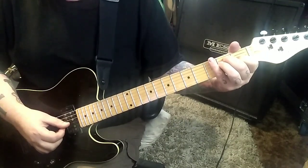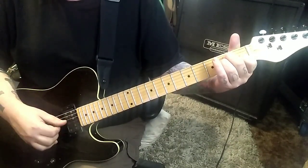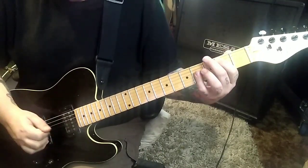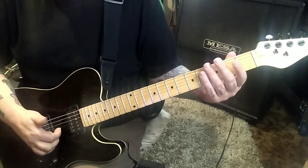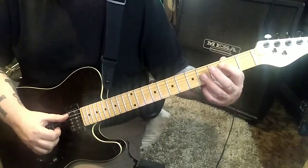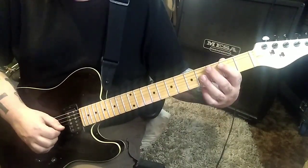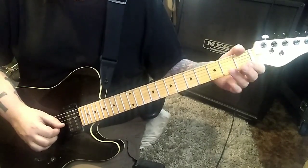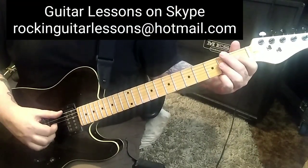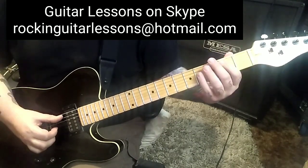And then let it ring as you go E and B open. Very Eddie Van Halen, right? Two A - palm mute it, hit it with your thumb. Go four G, B. Slide to two. And then open A palm mute. And then the two G, B. Two open E's up top, no palm mute.